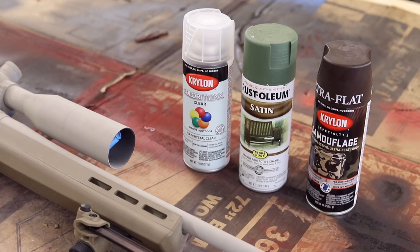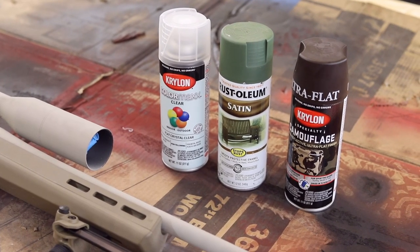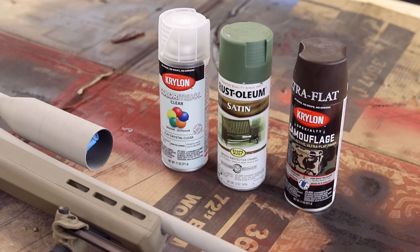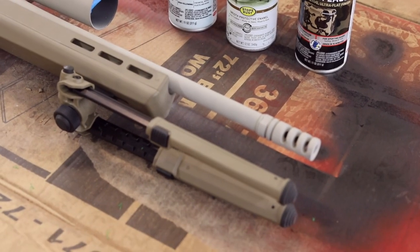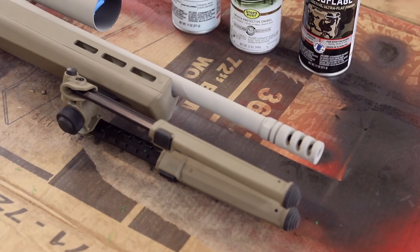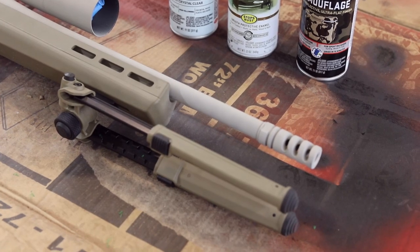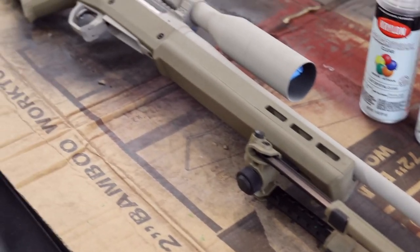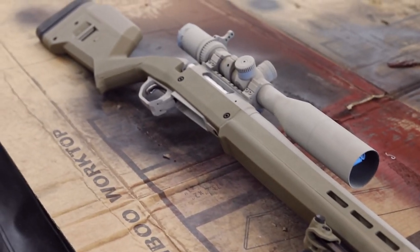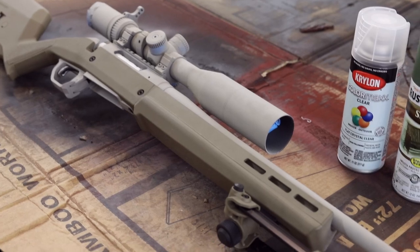Then I'll add a clear finish on top — it's a satin finish, so it's non-reflective. You want to put that on there to protect your paint from the inevitable scratches that are going to happen if you're out using the gun. Scratches are okay, but you want to minimize how much that happens. It's rare that somebody completely ruins their paint job and has to reapply.